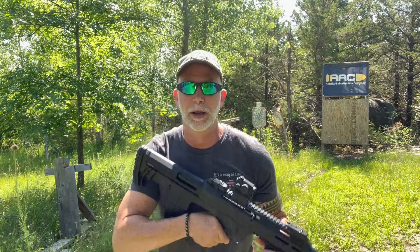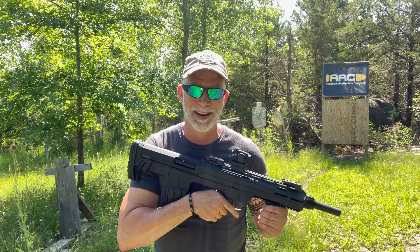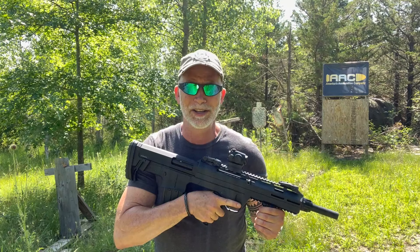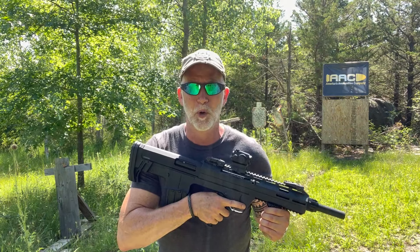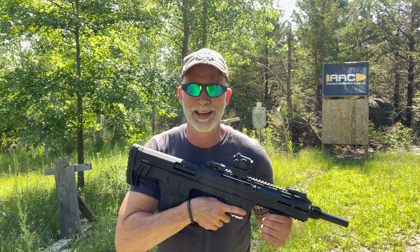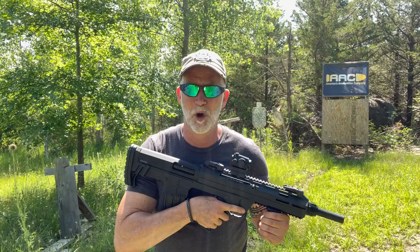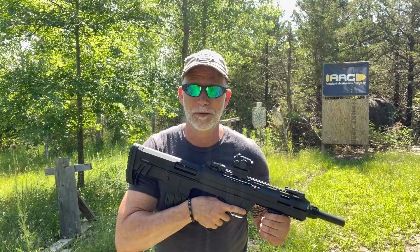So you're interested in a bullpup shotgun? How about an affordable one? Tokarev USA makes the TB12, and I keep seeing this at the lowest prices I've seen for any semi-auto bullpup 12 gauge. Now that leads to the only real important question: is it any good? Is it reliable? How does it perform? Can we shoot trap with it? Only one way to find out — check it out!